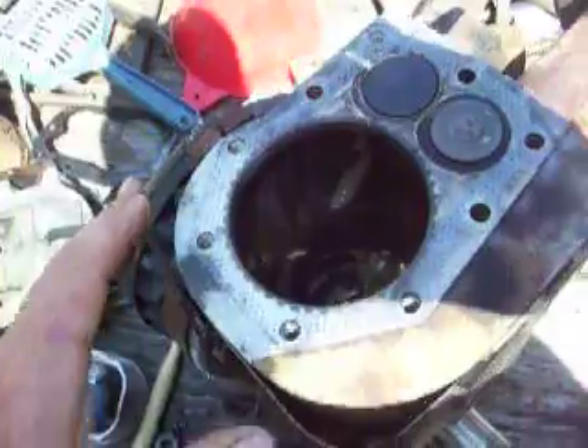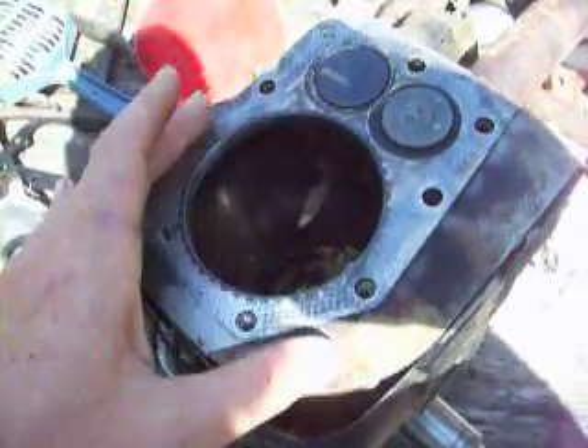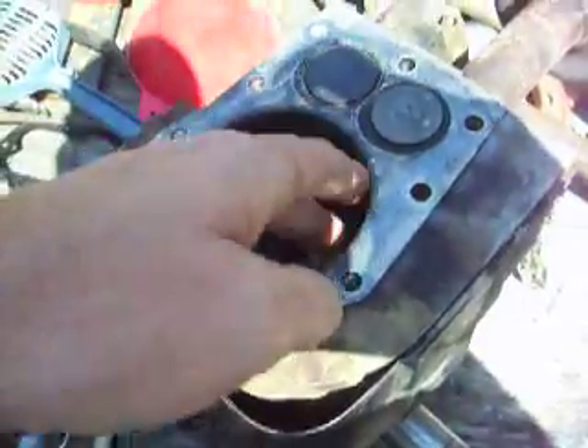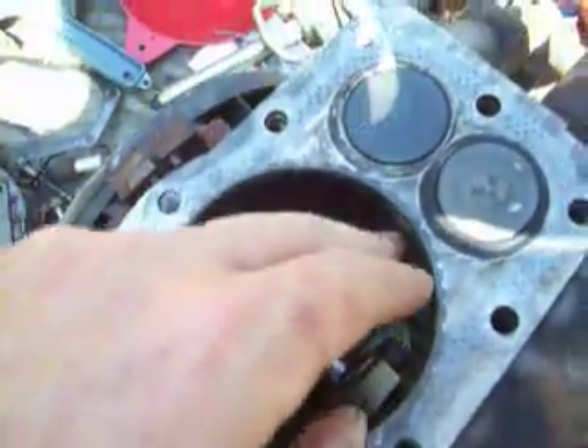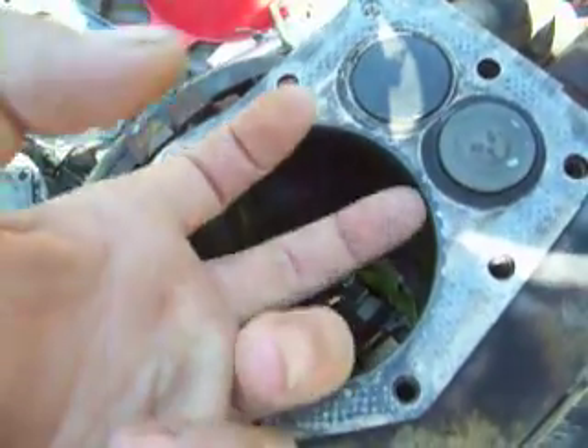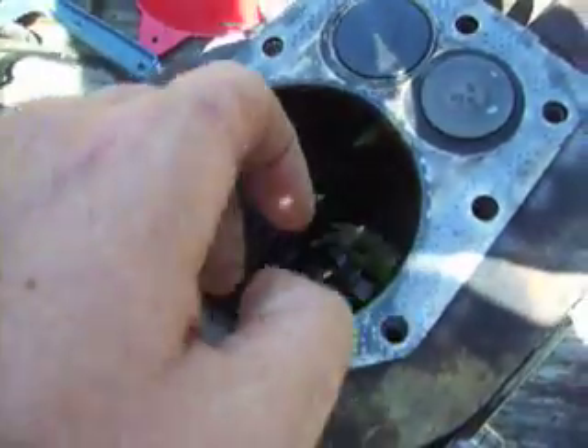For those of you that never knew — let's say you got a ridge ring on your cylinder, irrelevant what it is. You got to get it going, especially if you're just going to pull the piston.